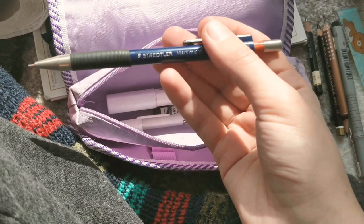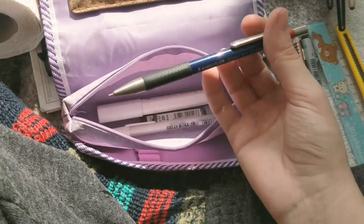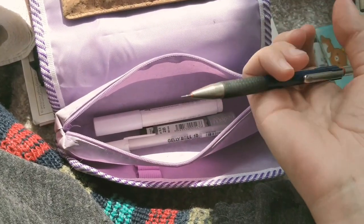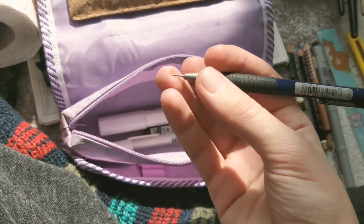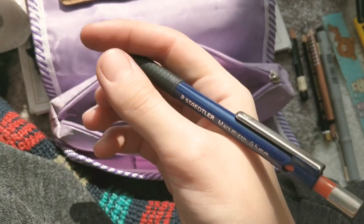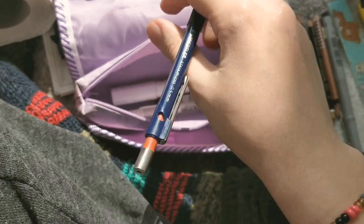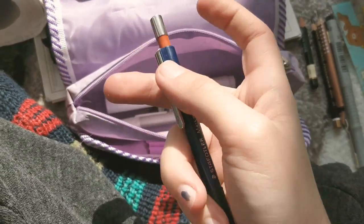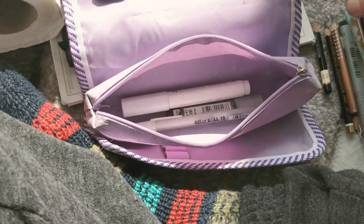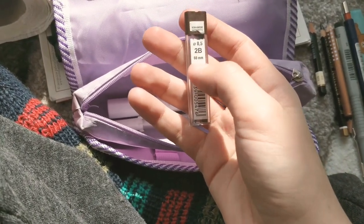Here I have my favorite — the Staedtler Mars Micro, 0.5 millimeters. It's super cool, super nice, has a great grip. It also has a tiny eraser at the top. For that I usually use...